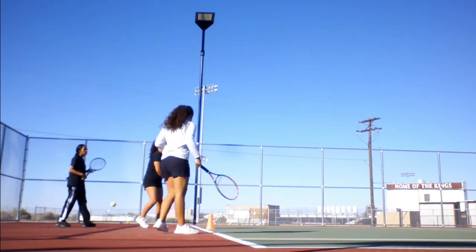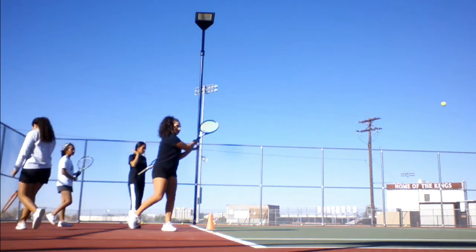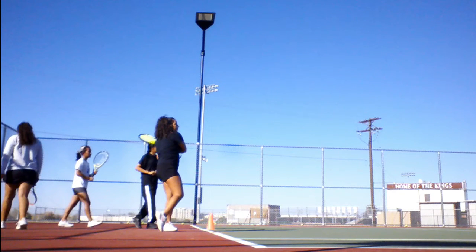We see here that Athena does a much better job of transferring her body weight. Her hips do rotate forward, although she ends up in more of a neutral stance rather than 90% of her weight on her front foot. I would like to see her right shoulder come forward and point towards the net.